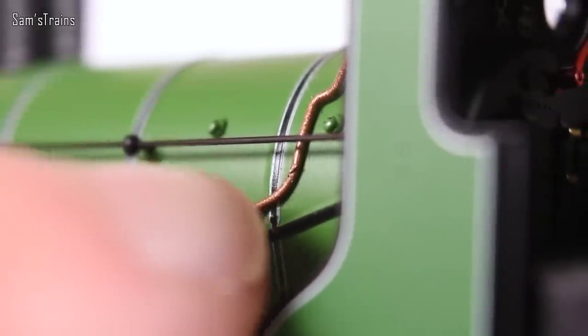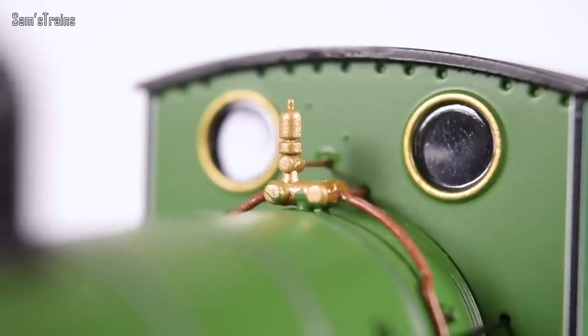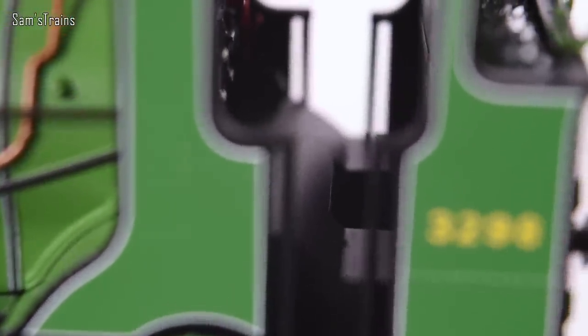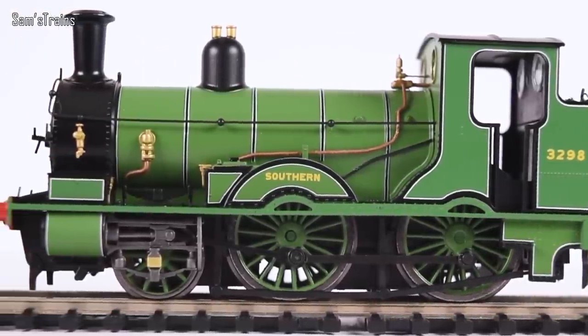Happy April Fool's Day everybody! The pipework has got all sorts of flashing all over it — that looks terrible. The whistle is plastic and horribly painted with green paint all over it, and it's covered in shiny glue, particularly on the back of the cab. The cab interior is laughable — there's one gigantic splasher that goes right the way through the cab, making it impossible for any crew to be fitted. There's no firebox door for a light to shine through either.